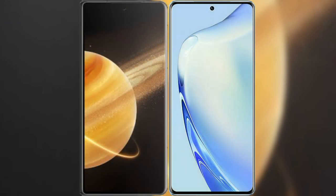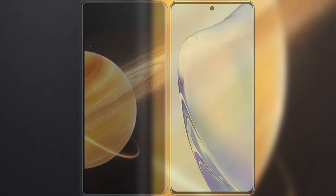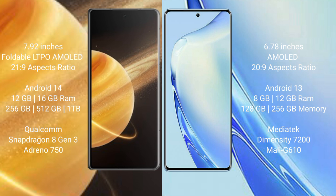Comparing the Honor Magic V3 with VIVO V27. The Honor Magic V3 features a 7.92-inch foldable LTPO AMOLED display with a refresh rate of 120Hz and success pressure 21.9. The VIVO V27 has a 6.78-inch AMOLED display with success pressure 20.9.